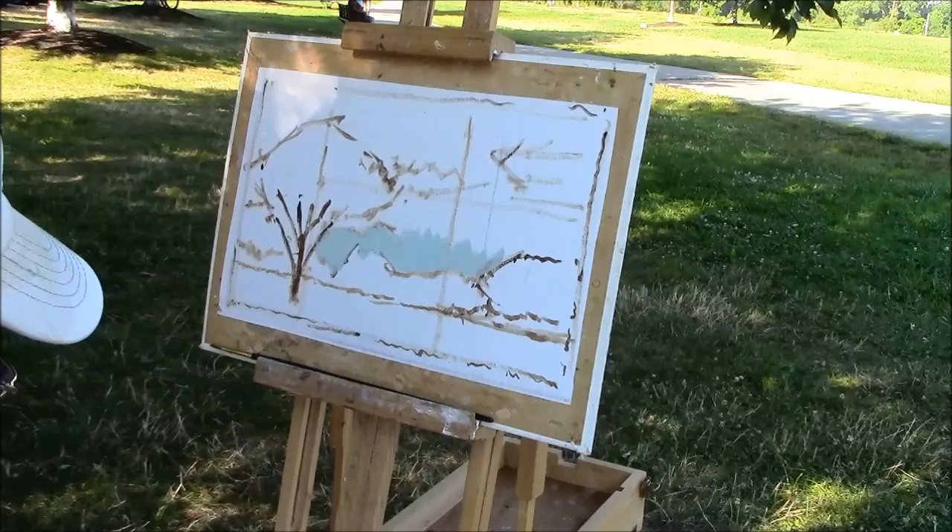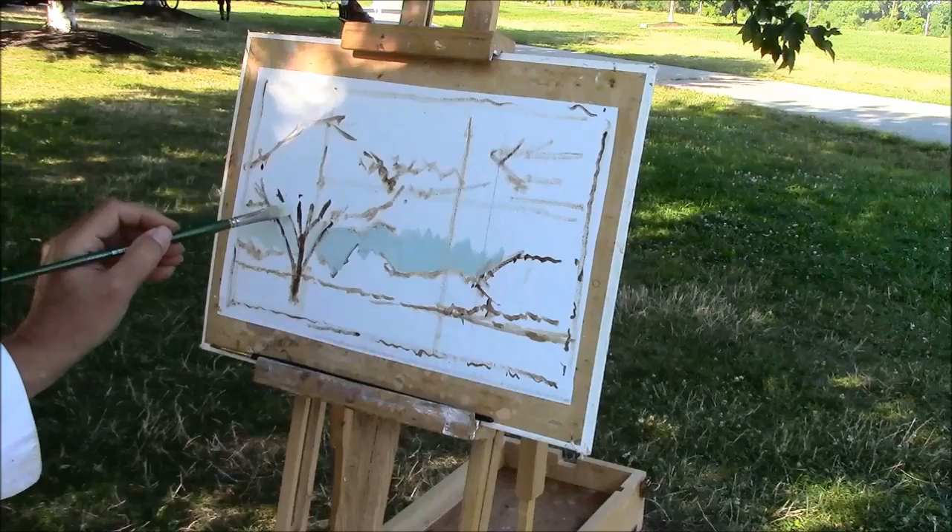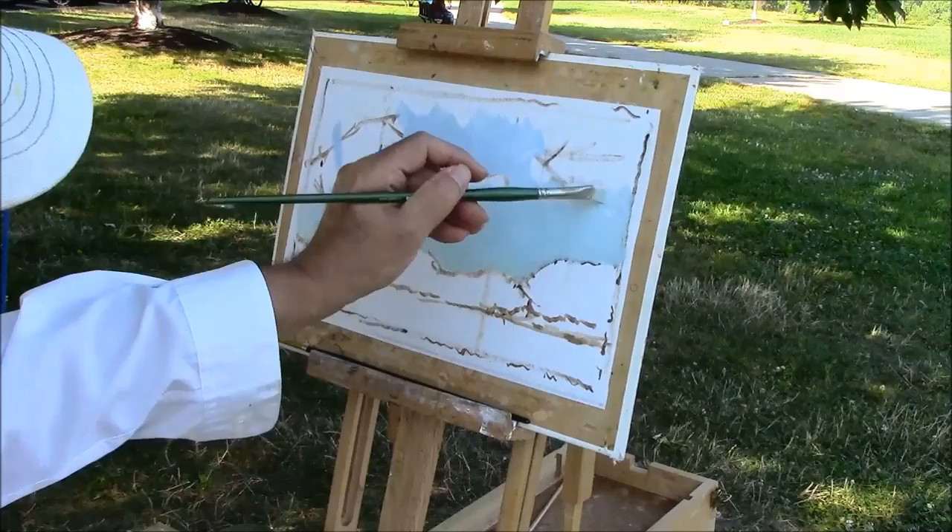I mean, if I'm just going to make up color as I go along, I might as well just take a photograph and go home. Good morning! I don't mind. Everybody is so nice here.